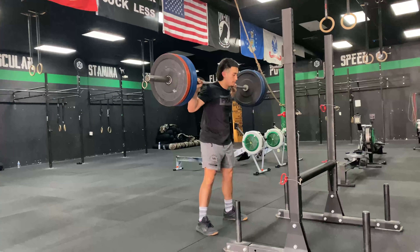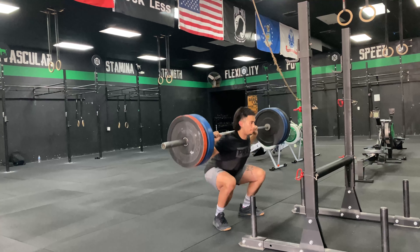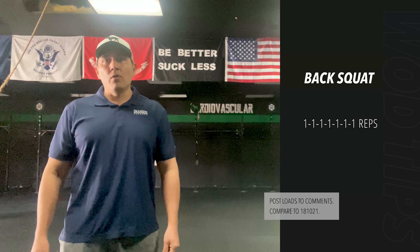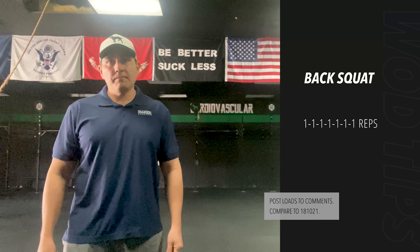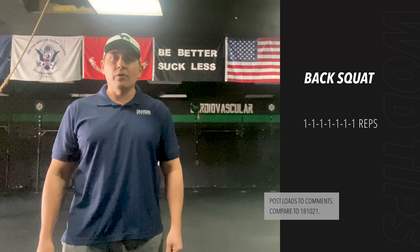Take about two to three minutes rest between sets and hit every squat with maximum effort. A secondary way of hitting today's workout is to do the same or close to the same weight for all sets — 85 to 95% of your one rep max is your guideline if you're going that route.